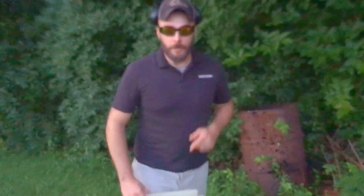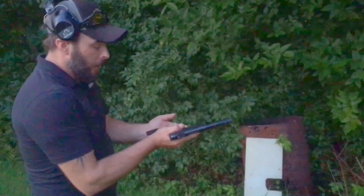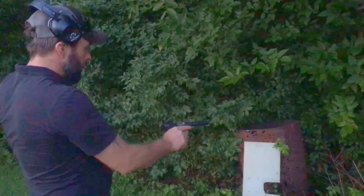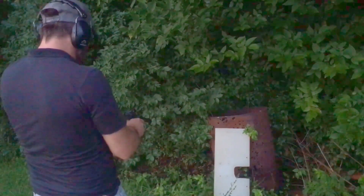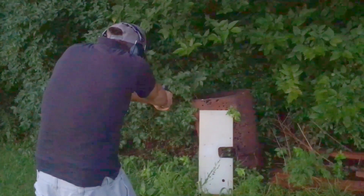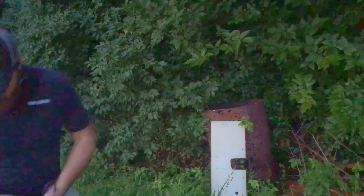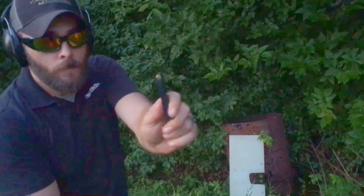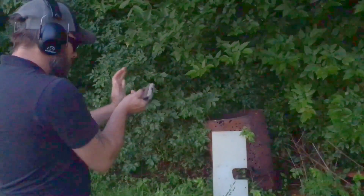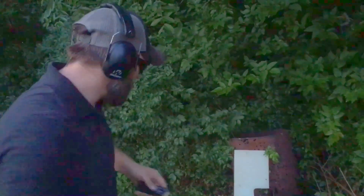We'll see, but let's start small. I'm gonna set it up — let's get to shooting. CCI .22 first, and then we're going to step it up to a .380 after this. Alright, that's one down. Now .380 Remington UMC rounds. American Eagle 115 grain 9mm.